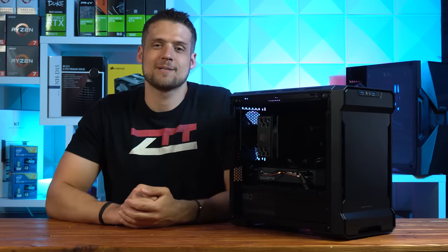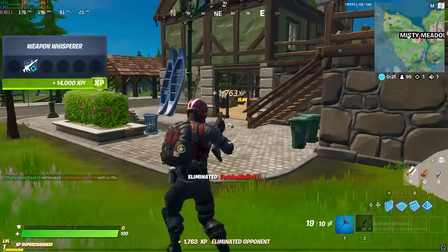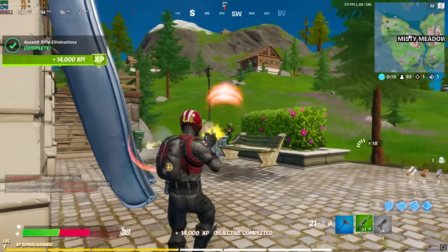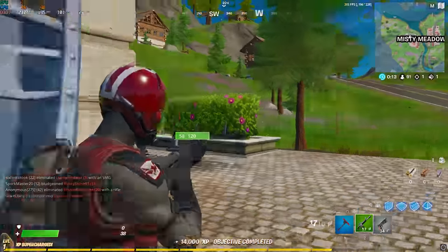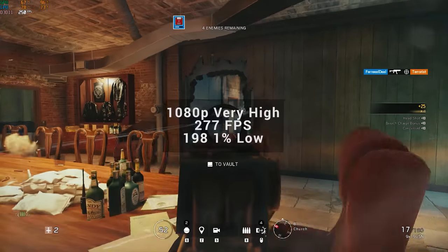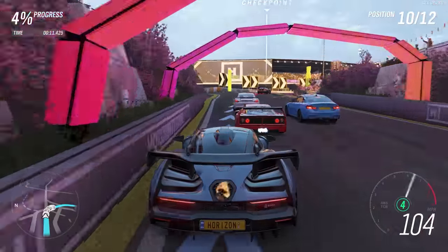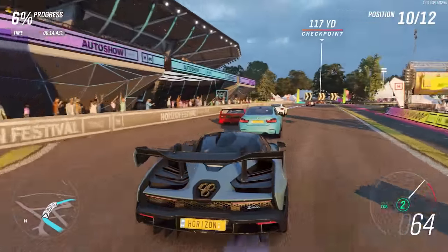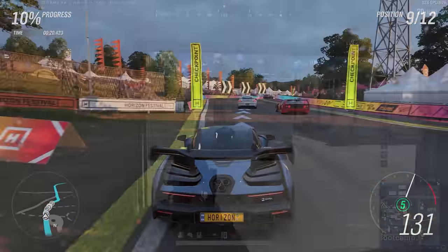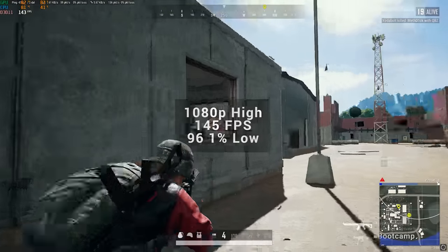Now it's time to see how this thing ran in benchmarks. Starting with Fortnite at 1080p low with far view distance, we got a ridiculous average of 203 FPS. Next was Rainbow Six Siege using the new benchmarking tool — at 1080p very high settings we got 277 FPS. Forza Horizon 4 followed; I can only provide the FPS average since MSI Afterburner doesn't run on it — at 1080p ultra with dynamic optimization off I got 131 FPS. Then PlayerUnknown's Battlegrounds at 1080p high came in just above our 144 FPS target at 145 FPS.